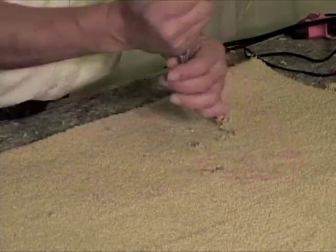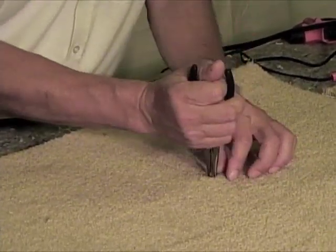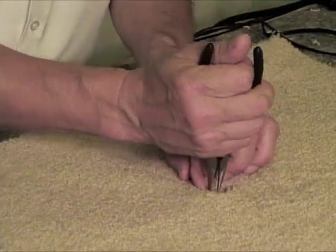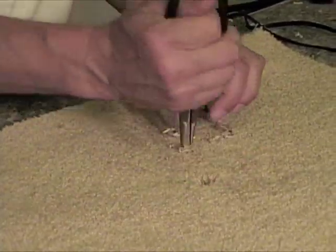You just determine how big of an area you want to get. I like to be somewhere about the size of a quarter or something like that. Make sure you get all the damaged area out. Make sure you don't leave any of the marked area, the bad area, the damaged area, whatever is there.